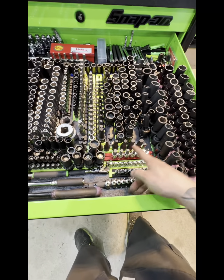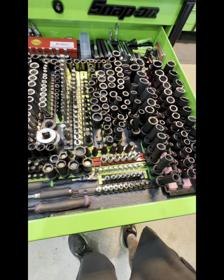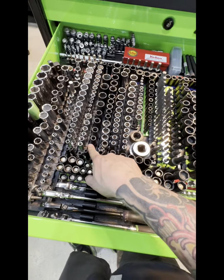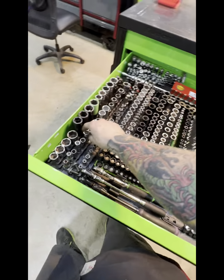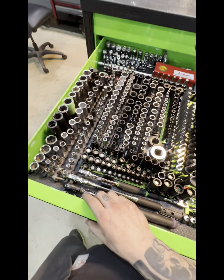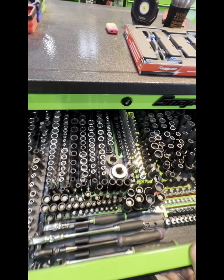I got some extra Vim half cuts, some Matco stubbies, random impact extension chilling there. The Koken impacts are new — these are pretty badass. I swapped all my chromes out to the Vim ones; I've been using those to test them and see how they hold up. I'll be using them on an impact even though they're not supposed to be — I don't care.